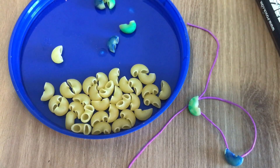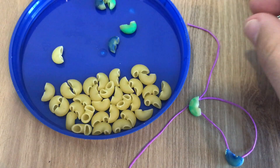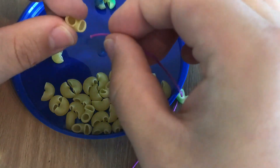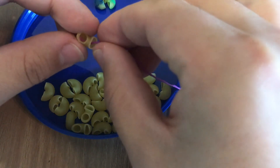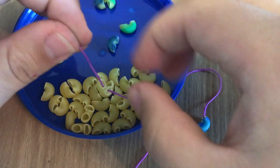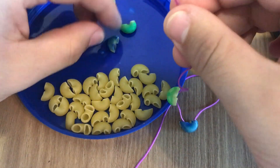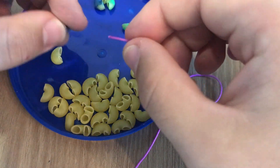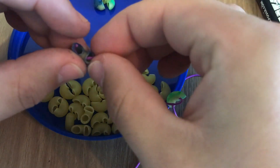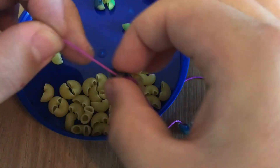So here I have some of my noodles. Some of them I have colored with a marker — you guys could use paint — and I just have a piece of string that I found, but use whatever you guys have. I'm gonna try to thread my noodles, going in one hole and coming out the other, and I'm also gonna try to make a pattern. So I've done a blue noodle, then a green noodle, and then a normal noodle.